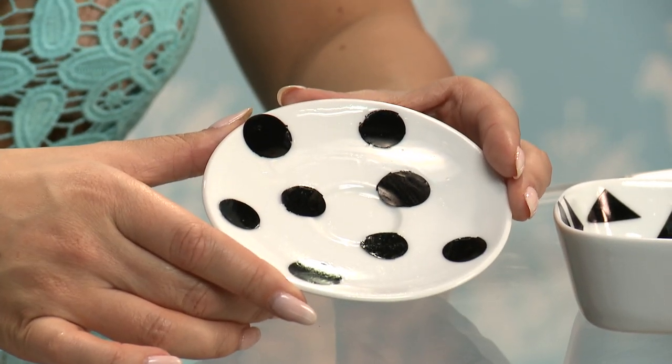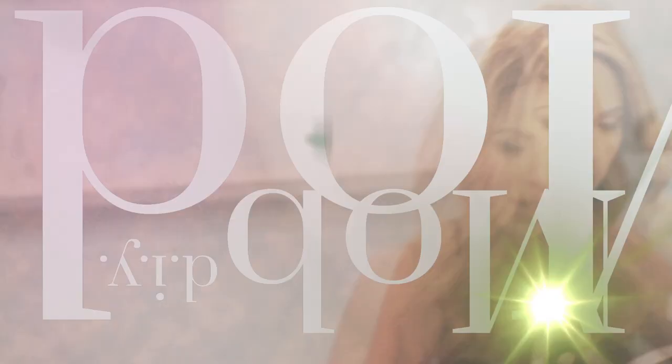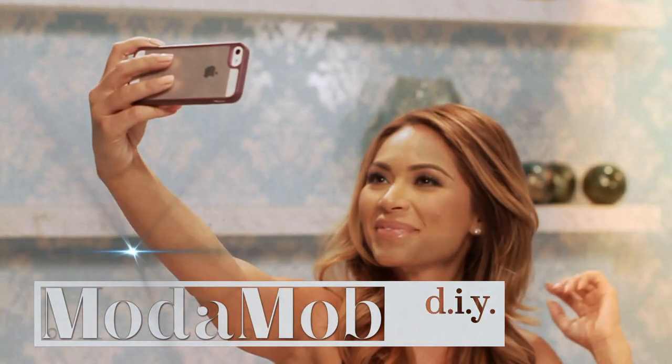Hey, I'm Marianna Hewitt, and I'm going to show you how to make a really cute and easy jewelry dish in this MotoMap DIY. I'm always losing my jewelry somehow, and I either don't like the dishes I find or I don't use them at all. So I wanted to figure out a way to make them really cute, and it's actually so easy to make at home.